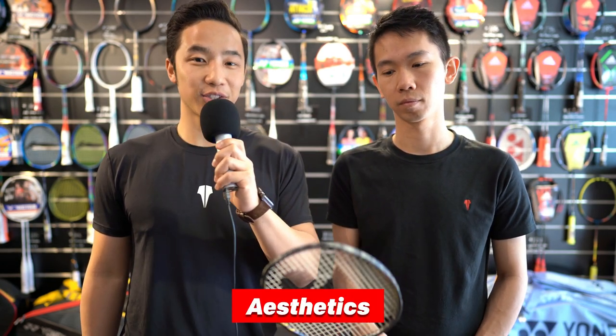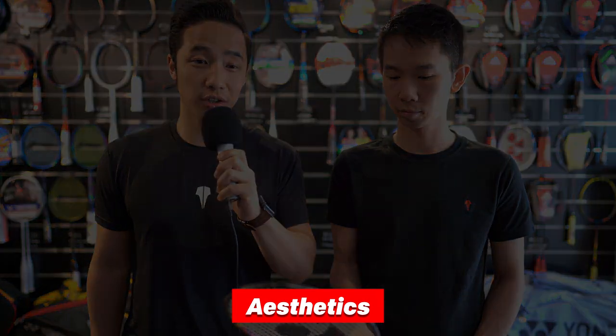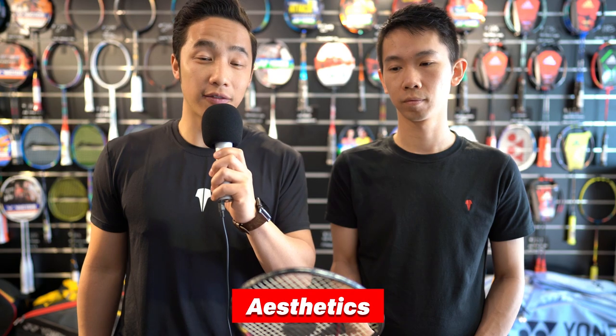And finally, the way it looks. I actually really like the way it looks — I like the colors and the matte finish. For that reason I'm giving it 9 out of 10 for aesthetics. I'm also a sucker for matte and I do like red, yellow and black as a combination, so it's almost perfect for me as far as aesthetics are concerned. I'd give it a 9.5 out of 10.